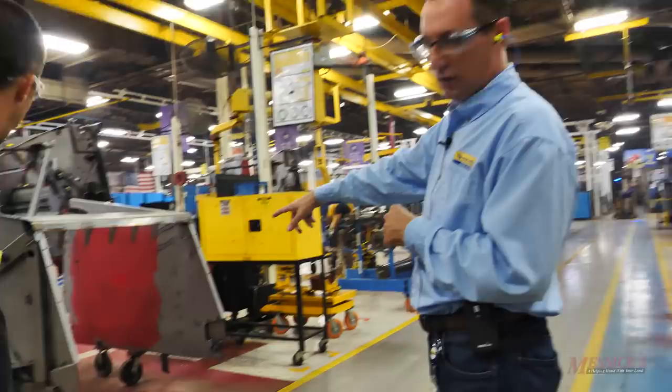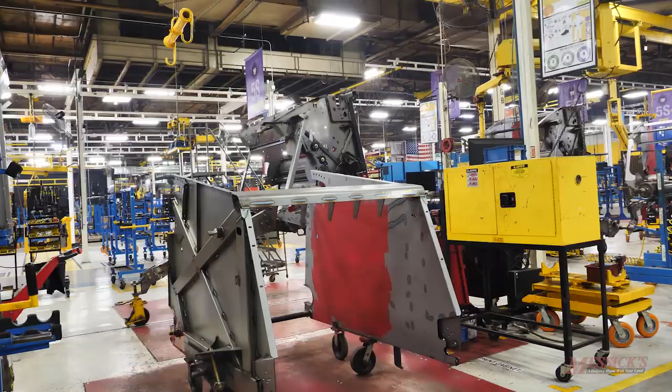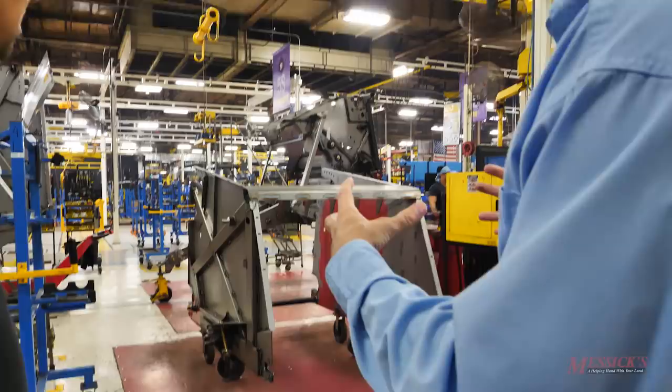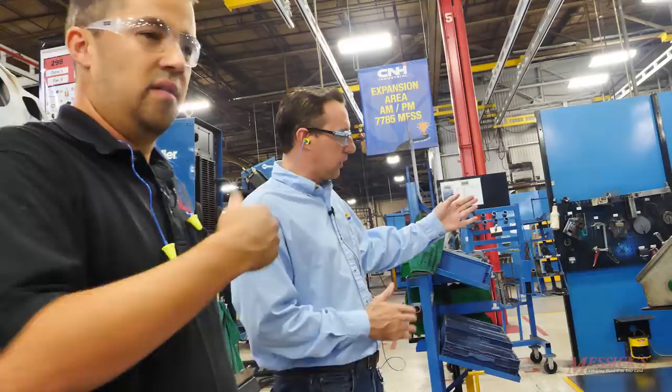The completed tailgate weld assembly goes into the line. Some areas are pre-primed where the sledge will run, so paint won't get in there during assembly. On the assembly line, you can see one unit without a tailgate and the next unit with the tailgate just installed. The two halves are robotically welded and then married together manually. The same single-piece-flow concept applies to the mainframe further up the line.